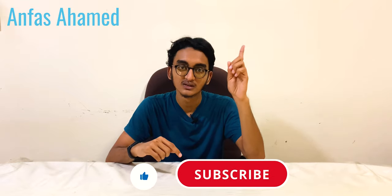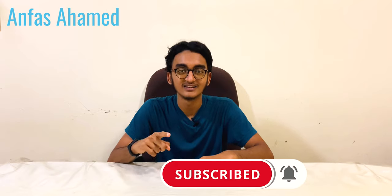Thank you guys, please subscribe, like, and share my video. You can subscribe and like here. If you want to see recommended videos, you can find them in the description and the card. Please subscribe, like, and share my videos. Thank you, bye, peace.